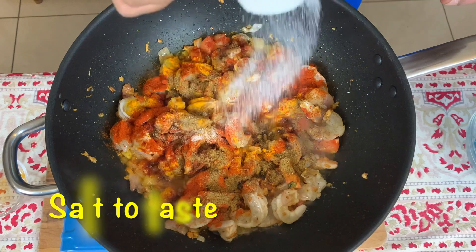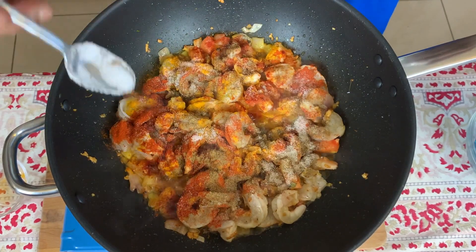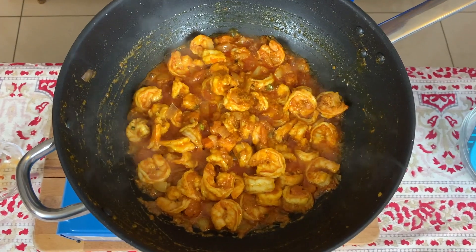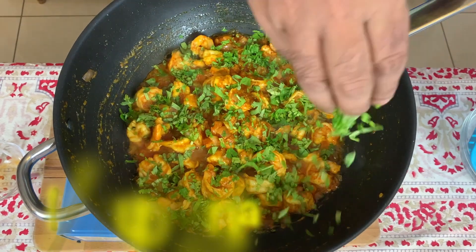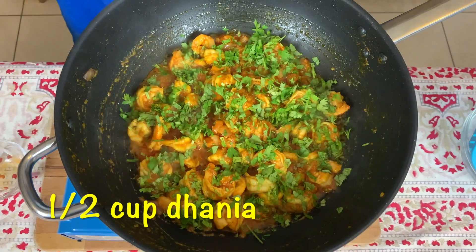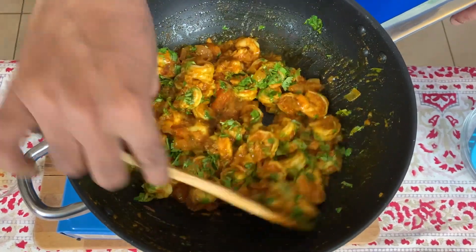And at the end some salt to taste. The prawns cook very quickly — it takes around four to five minutes maximum — so we have to be quick here.